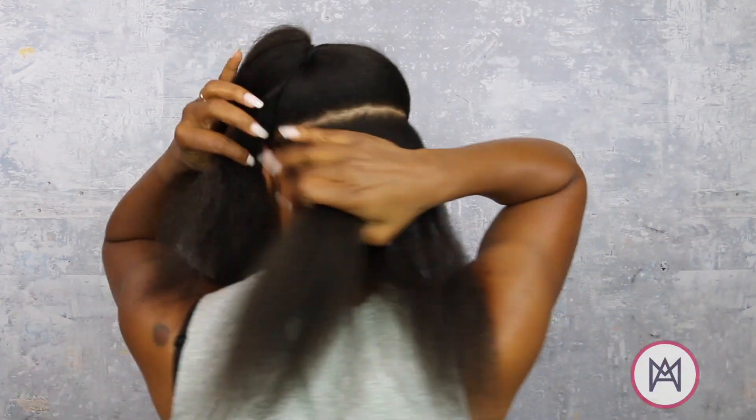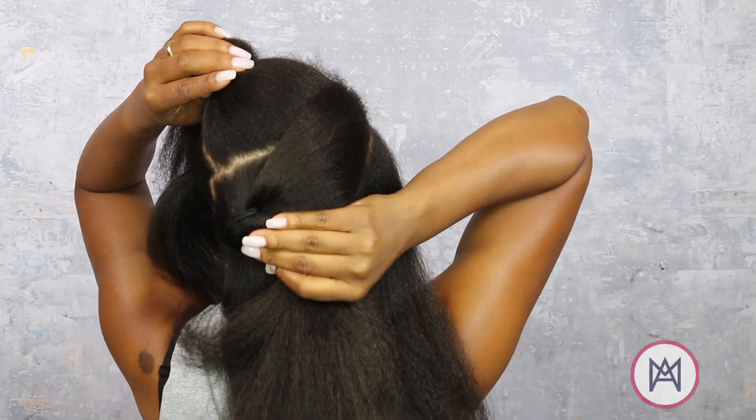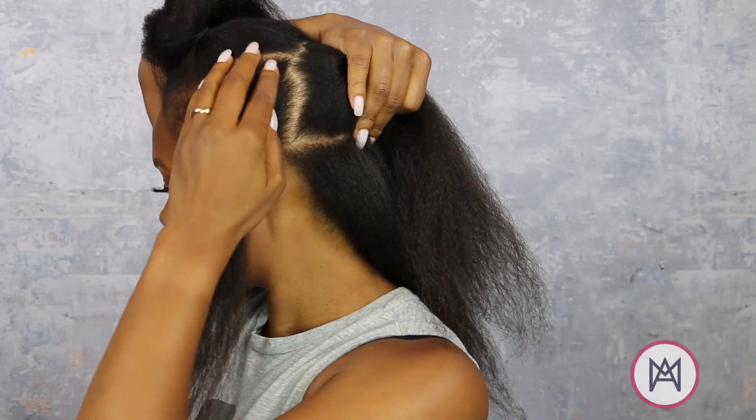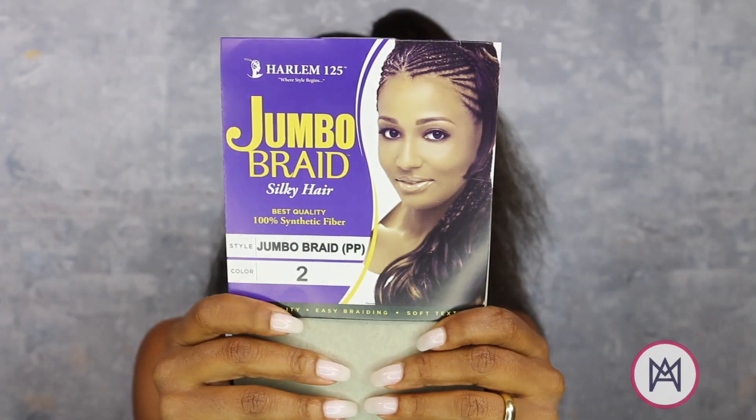Starting with blown out hair, I'll section my hair into four sections for ease and to help keep my design in order. This side piece is where I will be doing box braids — this is how you get the fullness, guys. This is a tip tip tip tip. I used five bags of Harlem 123 jumbo braid hair in number two.